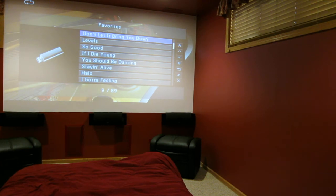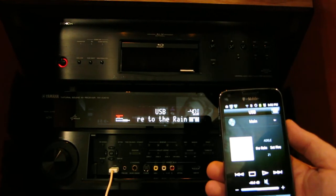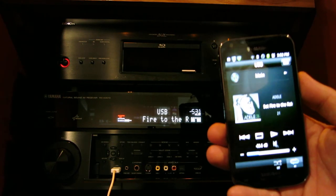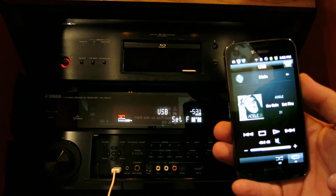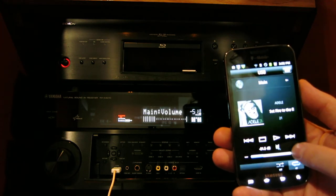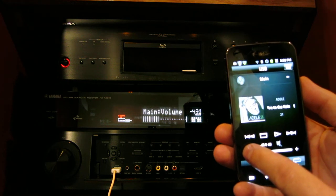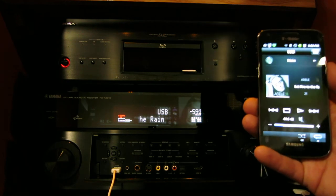I can select a song on my phone, and now a song is playing. The phone shows you the name of the song, the artist, the album, and also the artwork.